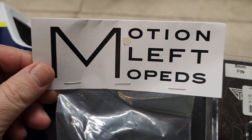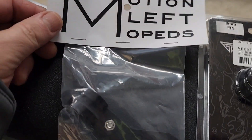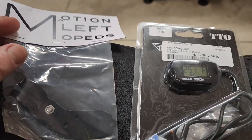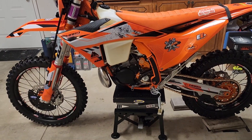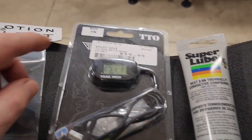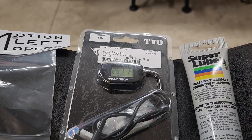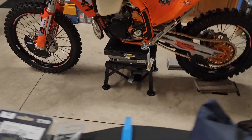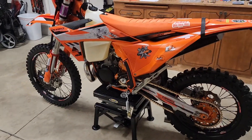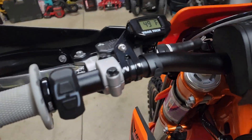I've got this Motioned Mopeds bracket, which works pretty good — I put it on my bike over there. And then I just got some heat sink paste. The instructions say to put it on the 8mm fin when you put it on the radiator fin. I didn't on my other one and it works okay, but it's probably good to put it on there to help conduct the temperature a little better.